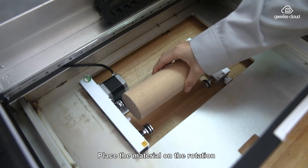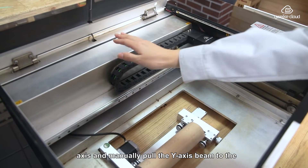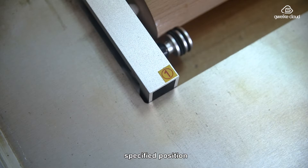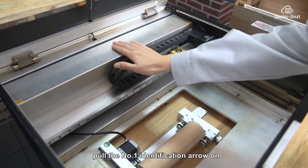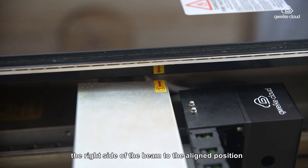Place the material on the rotary axis and manually pull the Y-axis beam to the specific position. When using the number one rotation axis, pull the number one identification arrow on the right side of the beam to the line position.